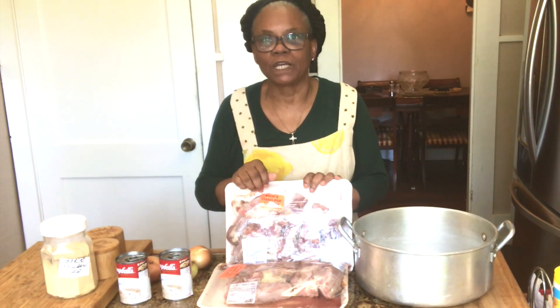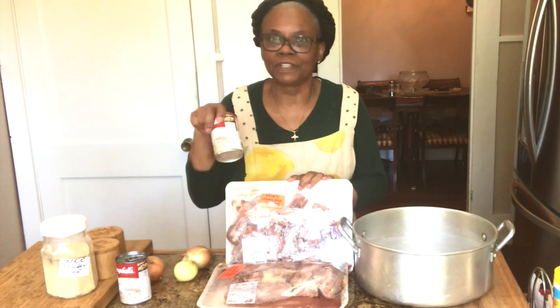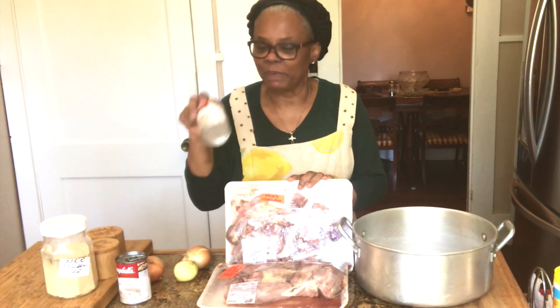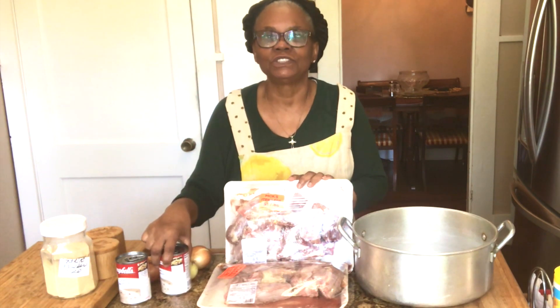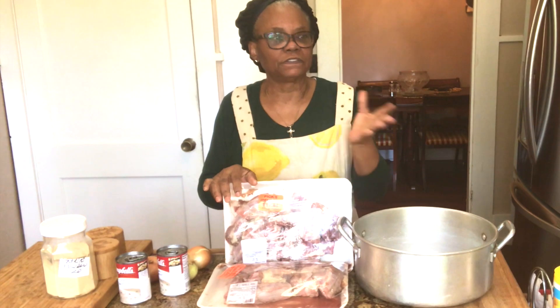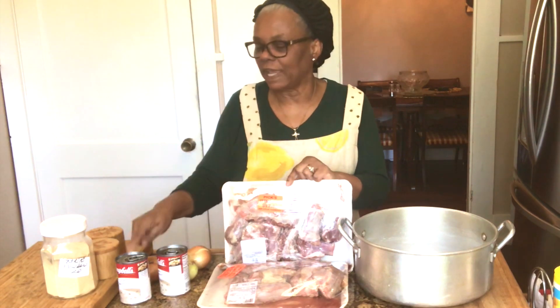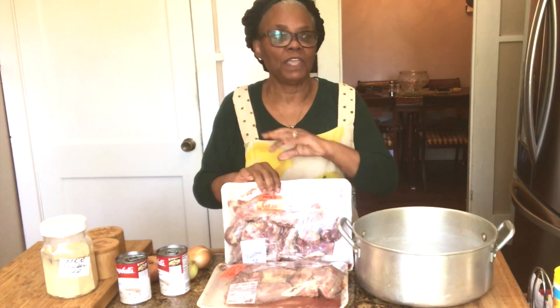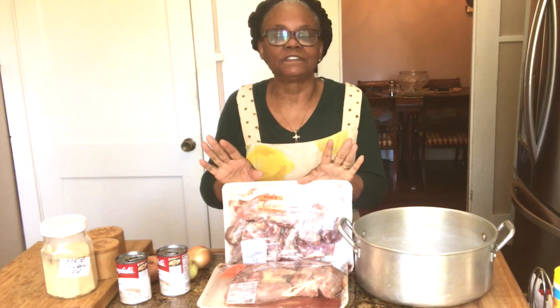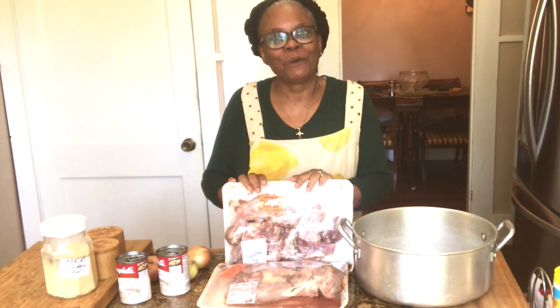We're going to smother this in cream of mushroom soup and have it over some delicious white rice. I'll come back once the pot is boiling and I'm ready to add my onion and cream of mushroom, and then we're just going to let it simmer on the stove until it's nice and done. I'll see you back here once the pot gets to boiling.